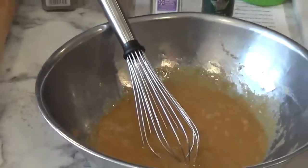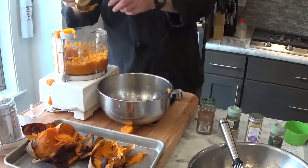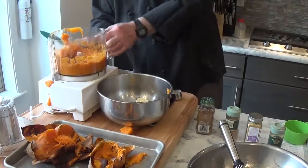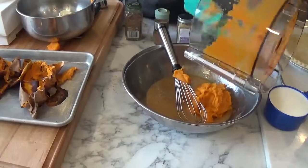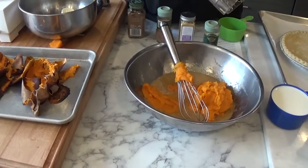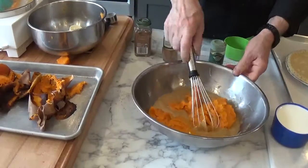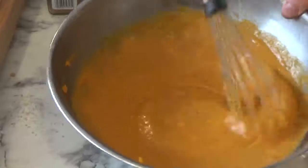Now that we've combined the eggs, we're going to take our sweet potatoes. Please be careful of the blade from the food processor — it is extremely sharp. There are people that have cut their fingers off with the blade. Take a spatula and take our sweet potato puree from our food processor. Try and get everything out of the food processor — we hate to waste any of the sweet potatoes. We're going to stir this in and try to get a nice smooth mixture.